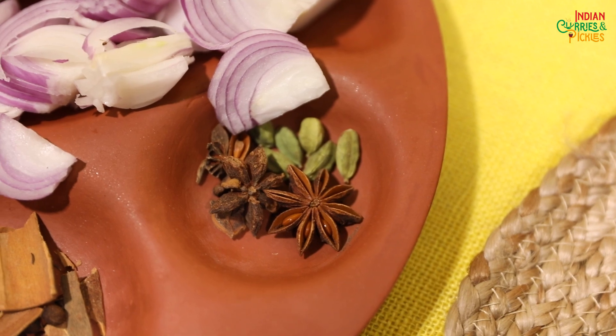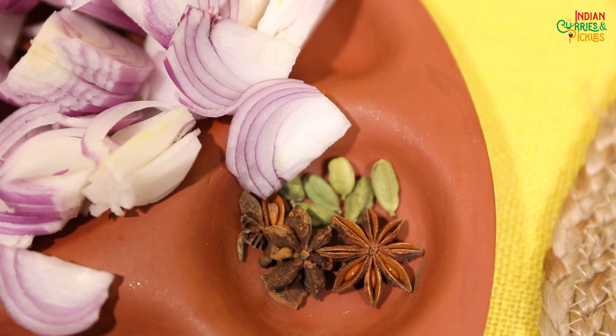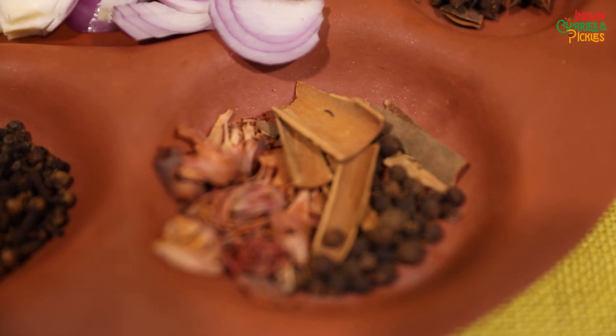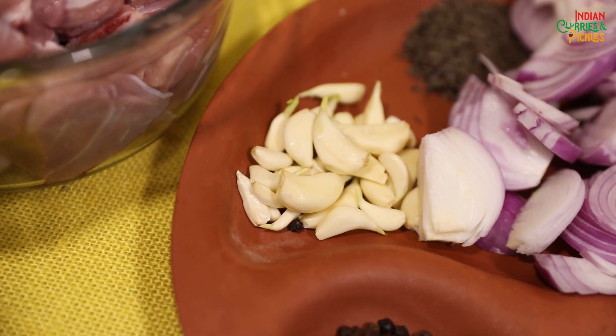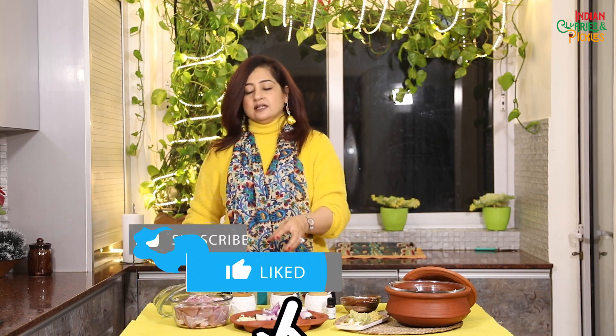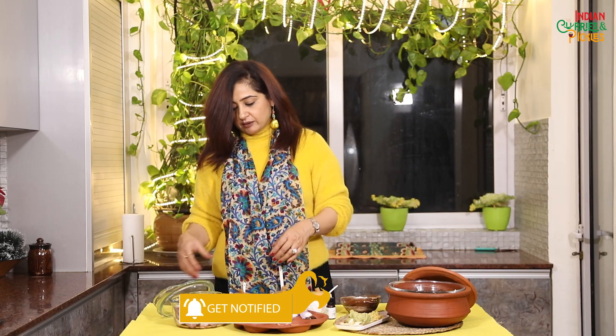I'm going to use star anise, green elaichi or green cardamom, cinnamon, Jamaican pepper, javitri, cloves, black pepper, and garlic cloves. This is optional — if you're using ground garlic you can use it, but I like whole garlic better than ground garlic.